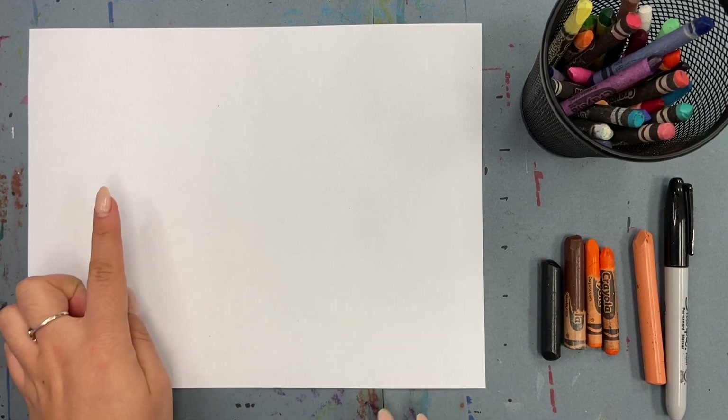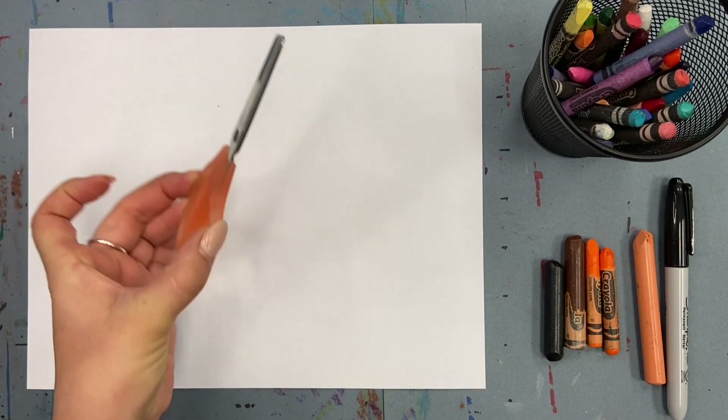Hey guys! Thanksgiving isn't complete without pumpkin pie, so for your pie slice you'll need some orange, brown, and black crayons, a Sharpie, scissors, and a pencil.